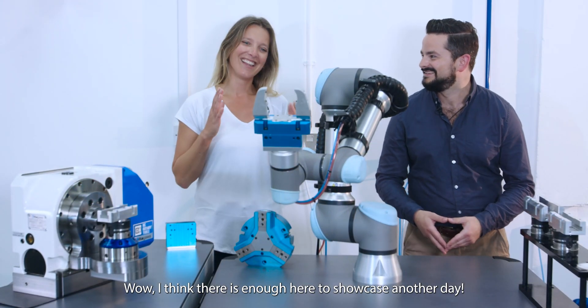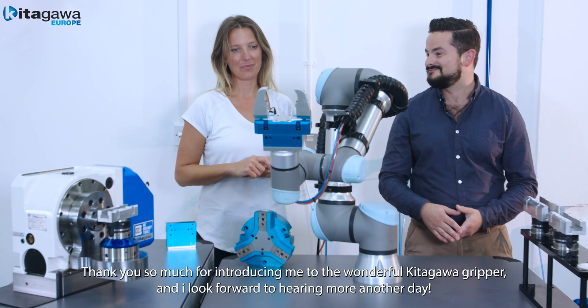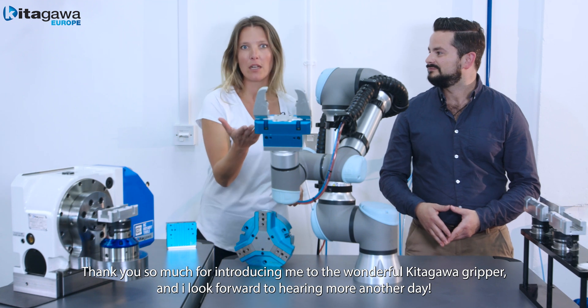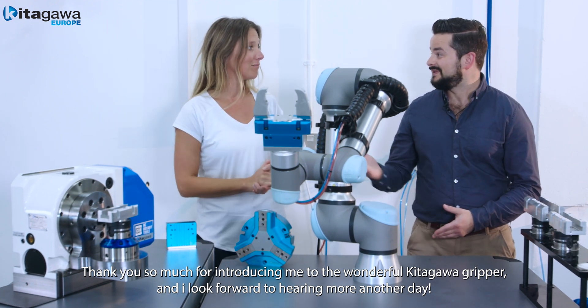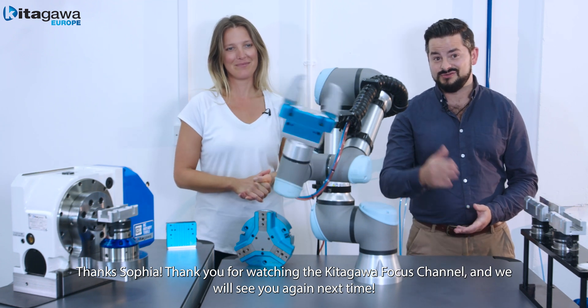Well, I think there's enough here to showcase another day. There is a lot of information here. Thank you so much for introducing me to the wonderful Kitigawa Gripper and I look forward to hearing more another day. Thanks, Sophia. Thanks for watching the Kitigawa Europe Focus channel and we'll see you again next time.